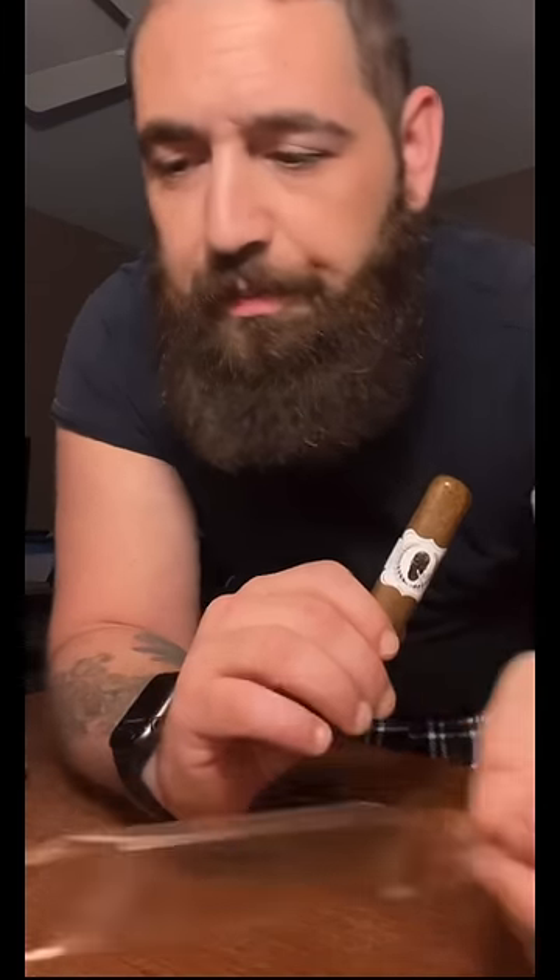Look at that — that is beautiful. Just look at the oils produced from that habano wrapper. This is gonna be delicious. Fun fact: if you're going to cut your cigar...